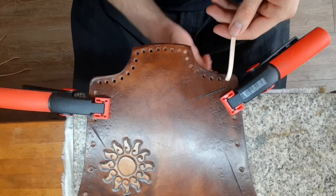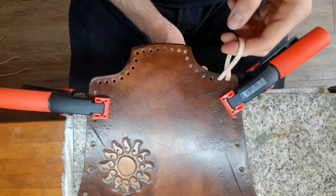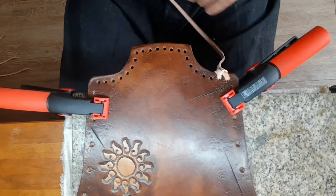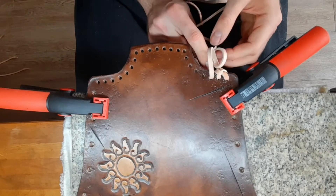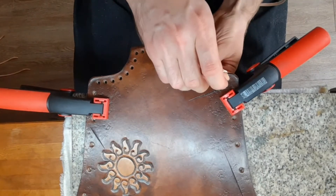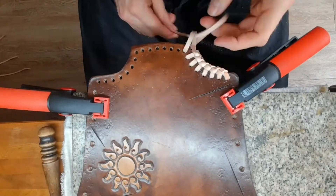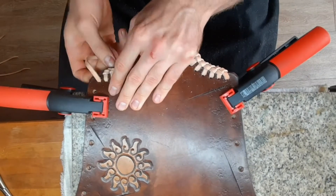For the edge weaving, pull the strap once almost completely through, then go to the next hole and create a loop. Before tightening this one, go through the loop once again, then tighten the first loop with the end in, and then tighten the second loop. Repeat for each hole: go through, create a loop, go through the loop again, create a second loop, tighten the first, then the second. At the end, pull the leather strap end through some of the loops you've done before and pull them really tight.